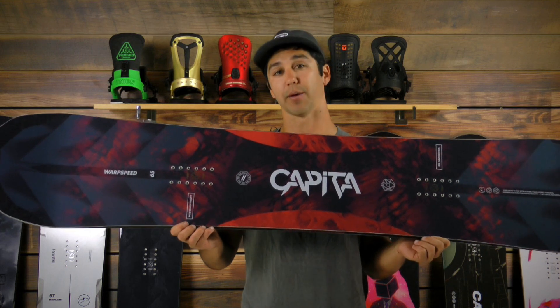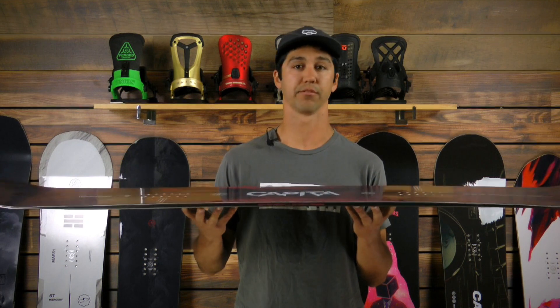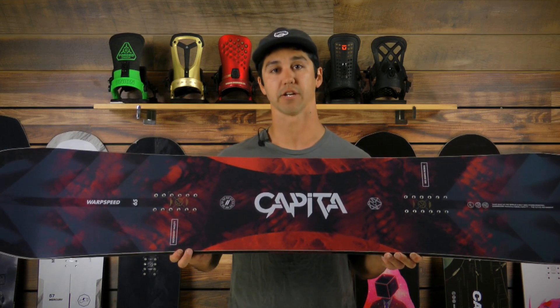It does have a directional camber profile — reverse camber in the nose, camber through the middle, and then flat to reverse in the tail. So it's super stable in the tail, gives you all the float you need in the nose of the board, and then you have a ton of power through the midsection.